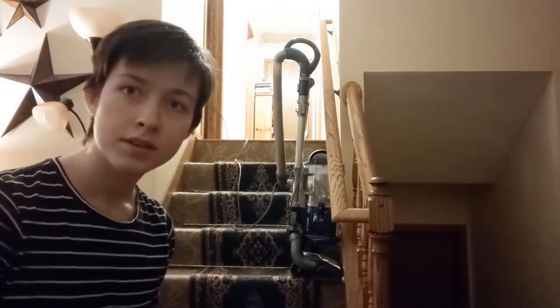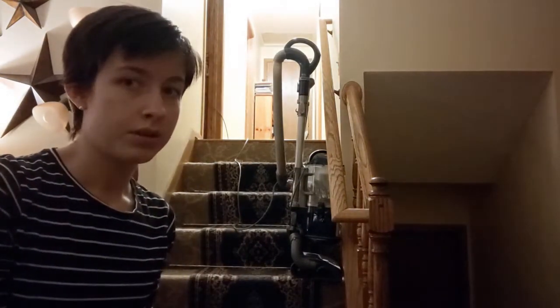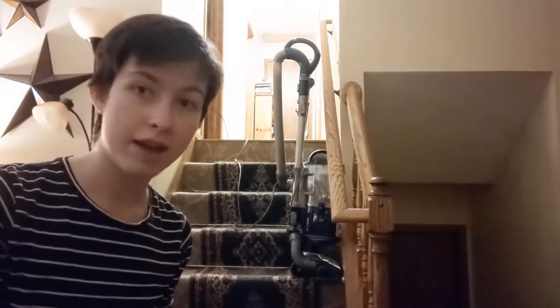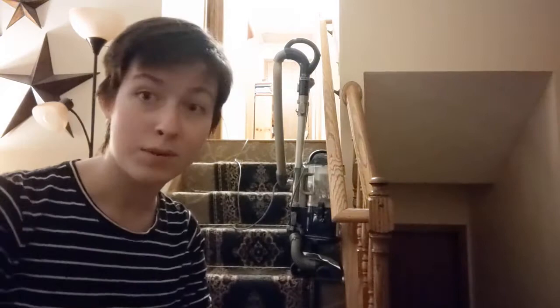I think I can use this tool pretty extremely. Everybody knows that when you're vacuuming your stairs, you can't just vacuum them normally like it's the floor. You gotta add some spice to it. So this technique I'm about to show you really adds mobility to your vacuuming and makes it a more enjoyable experience, if I'm being honest.